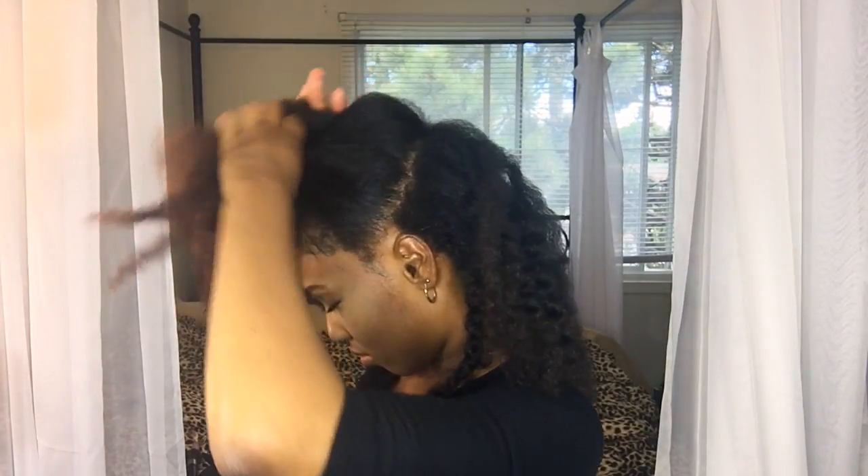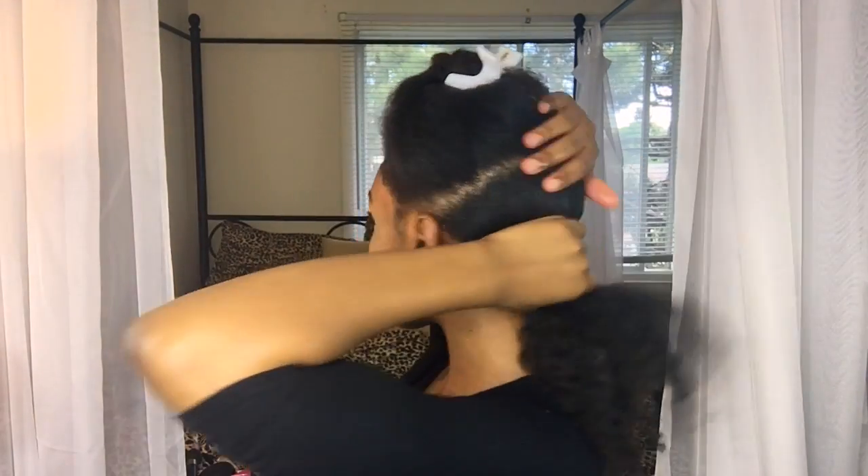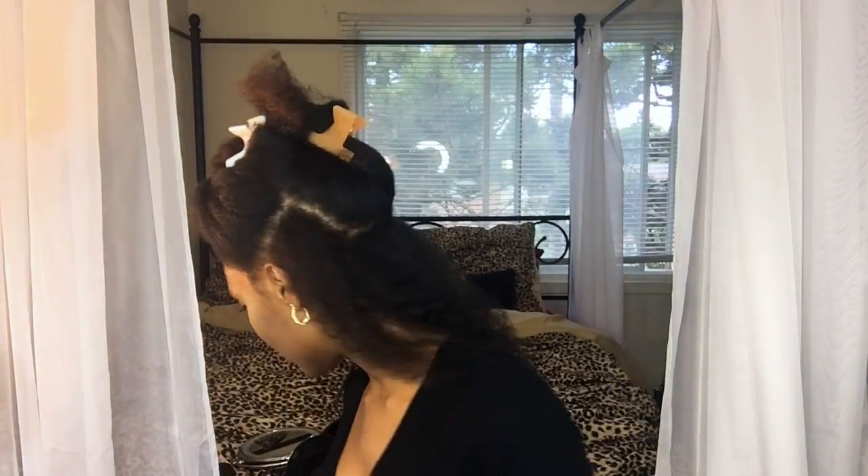I start off with blow-dried hair and I'm going to separate my hair into small sections, braiding the roots and then twisting the ends. In the clip you saw at the beginning of this tutorial, I actually had my cousin help me with the parts just so that they would come out a lot neater. Now I'm going to show you how I prepare the hair to do the faux locs on my twists.